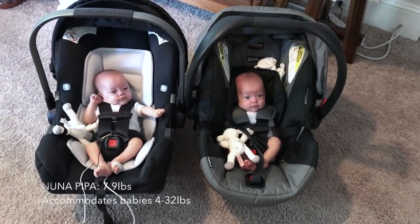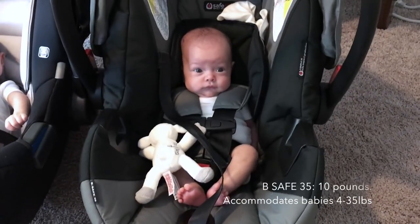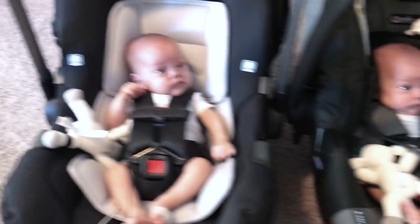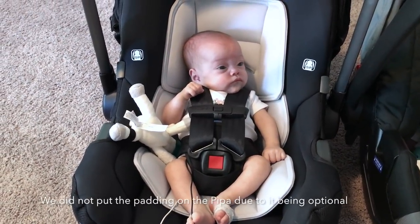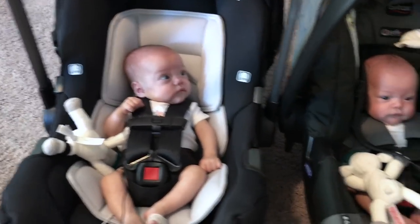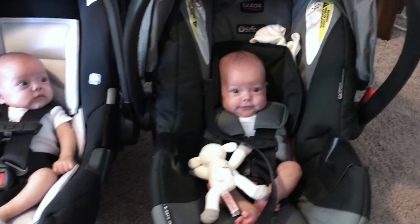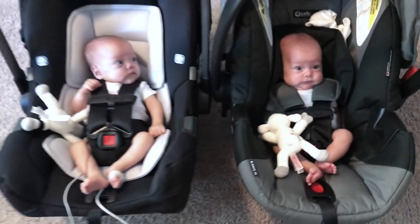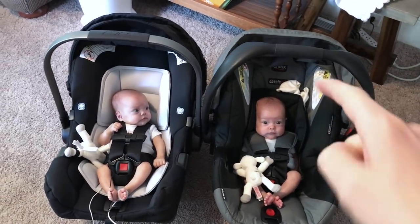First impressions — I'd say they both look pretty comfy. This one looks as snug as a bug. With this one, she looks good, but we've noticed that their heads tend to kind of cock to the sides, whereas this one keeps them a little bit more upright. So for a winner as far as comfort and support, I'd say that's the Britax.